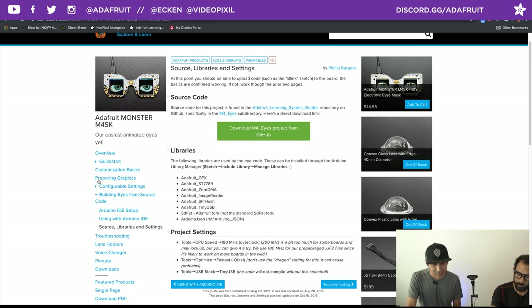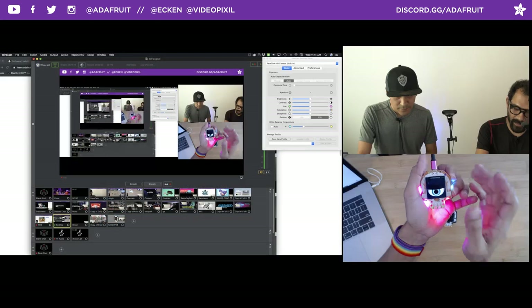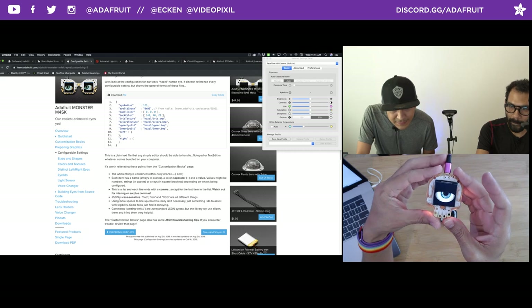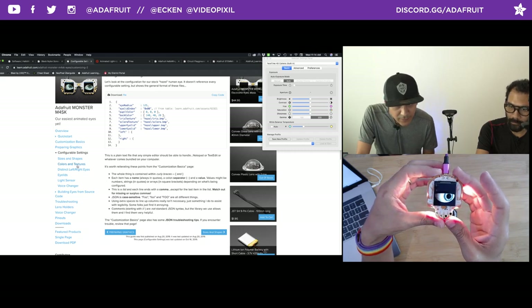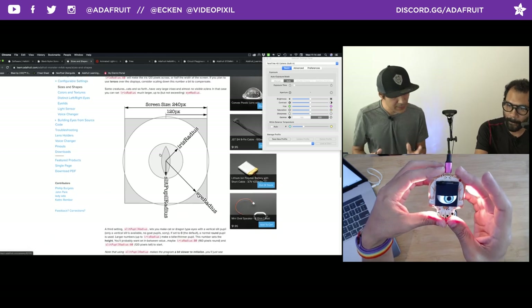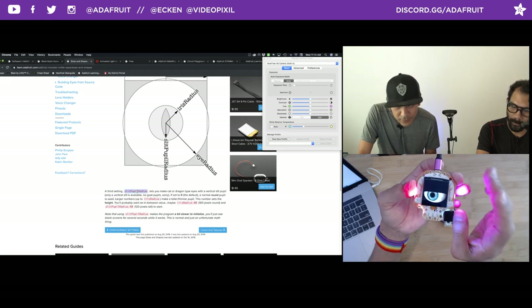The customization stuff is all in the subpage called 'configurable settings.' It's just a text file you open up and you can change the size of the eyes — eye radius, eye index, you can choose colors for individual pieces of the eye: the pupil, the eyelids, et cetera. Let's actually demo that. It's so cool that you can change the shape of the iris — you can make it like a slit for a dragon or a snake. This is called split pupil radius.